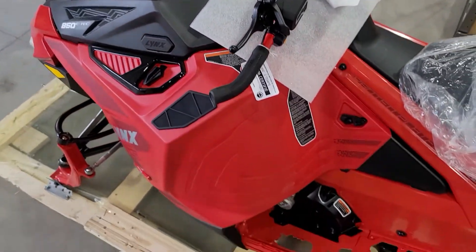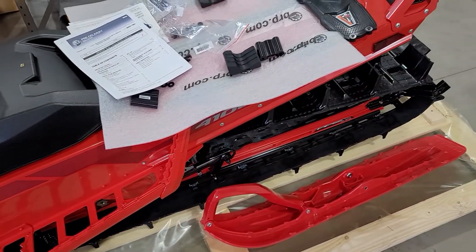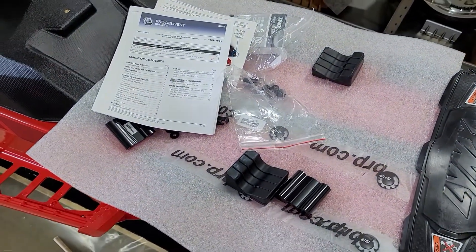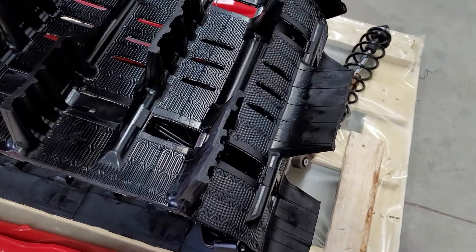Just wanted to do a little walk-around and give you that first look. Got a few of the parts laid out there, the pre-delivery sheet — look at that track.